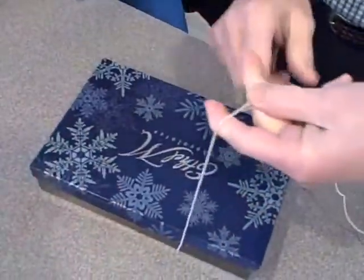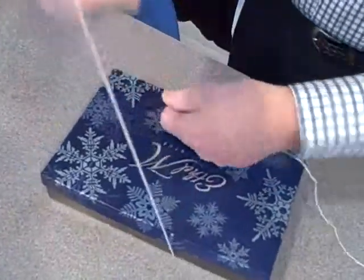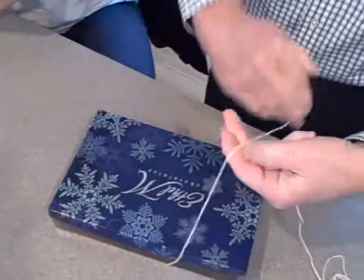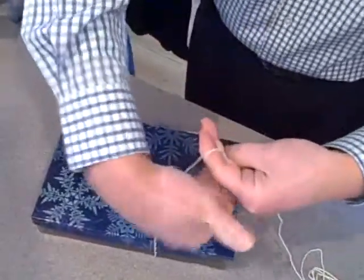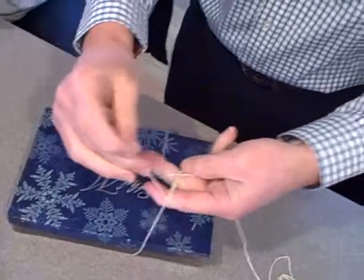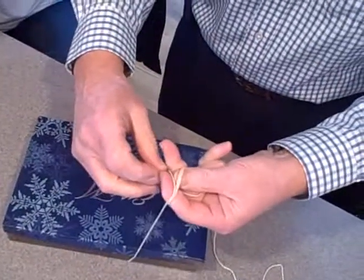Go around your fingers. I'll do a little more string here. Go around your fingers twice. Once. Twice. Separate like this.